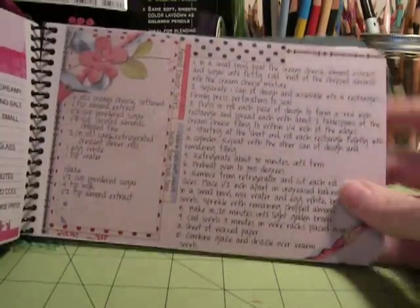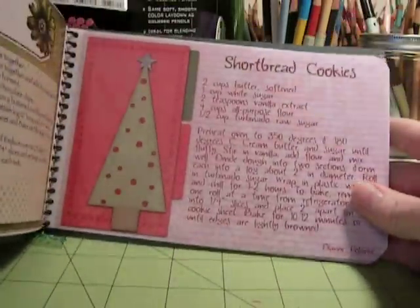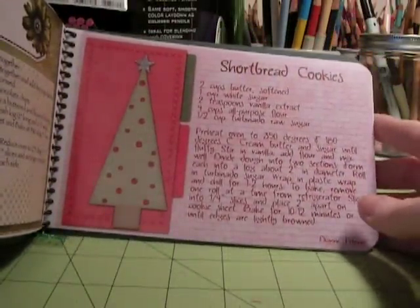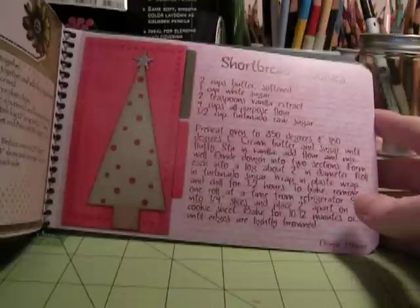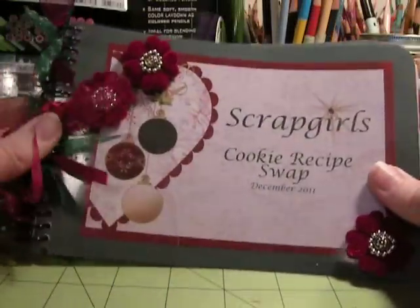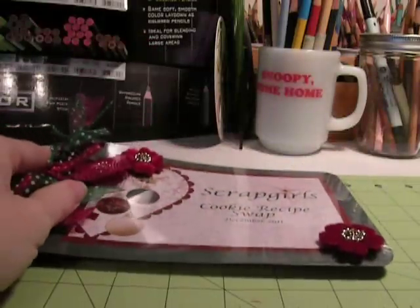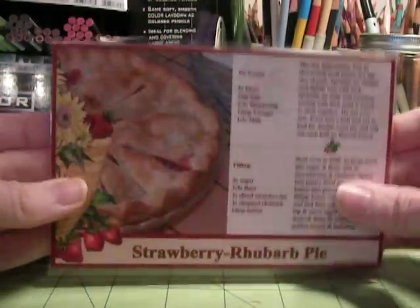You can print them out four by six and put them into photo albums made for four by six photographs. You can print them two up on a page and put them in an eight and a half by eleven binder. There are just so many ways you can work with them. A lot of times on recipes that I use a lot, I'll do them in the four by six and then run them through a laminator.